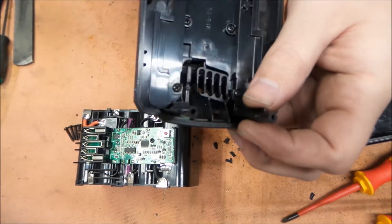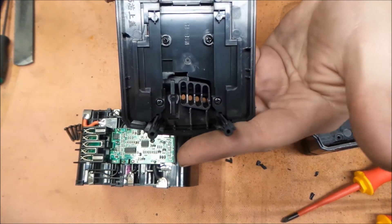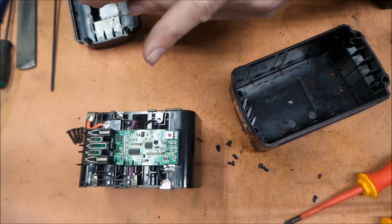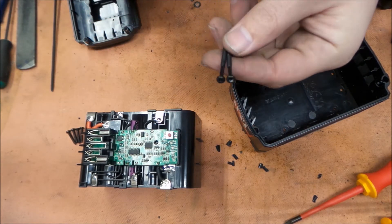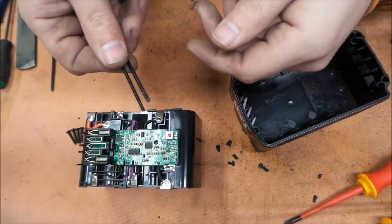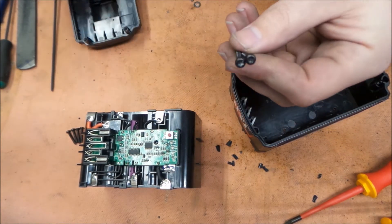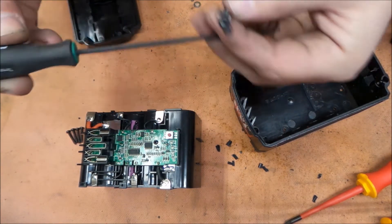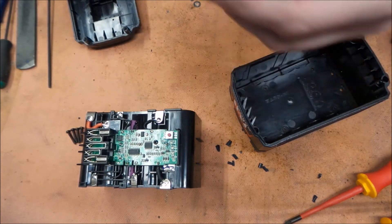I'm going to have to order some screws and see if we can get this thing put back together with some longer screws. Before ordering, I did a little digging around — having random boxes of stuff comes in handy. Found some nice long number four screws. These happen to be security tip Torx T10, and that's okay because we have a security tip Torx T10 screwdriver to run them in.